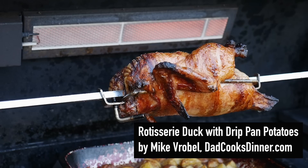Hi, this is Mike Verbal from dadcooksdinner.com, and this is how to rotisserie a duck with drip pan potatoes.